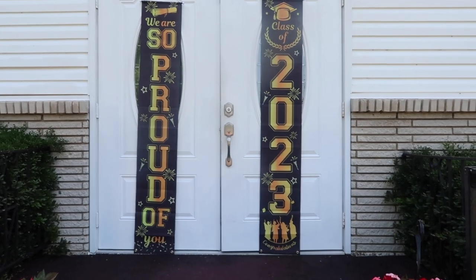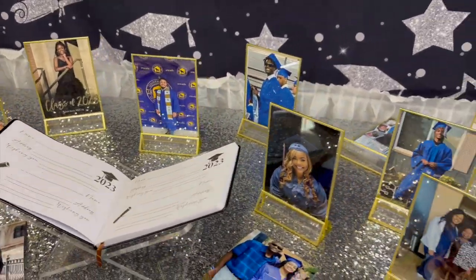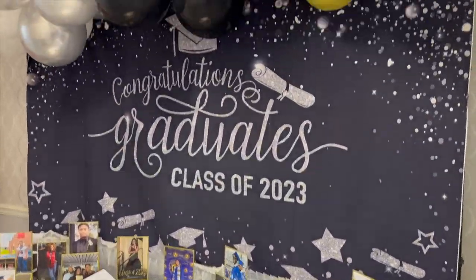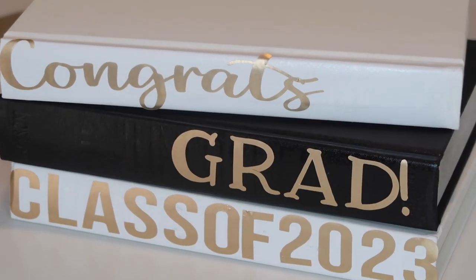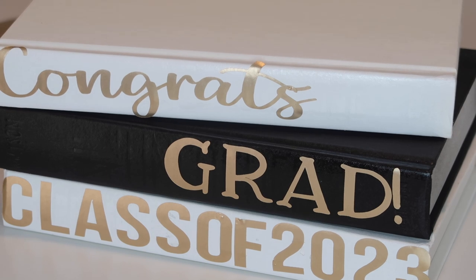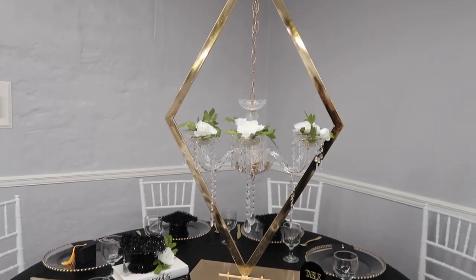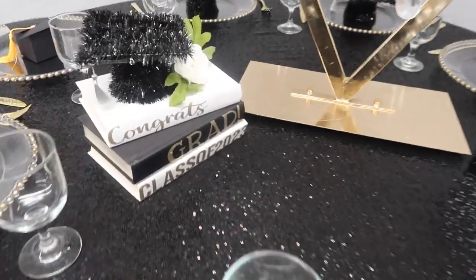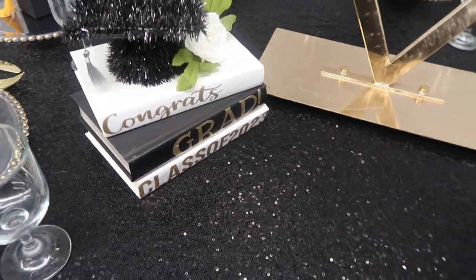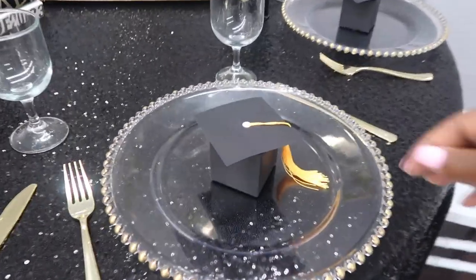Thank you guys so much for watching. I hope you enjoyed this DIY graduation centerpiece and find a creative way to put your own spin on it. I'll link everything in the description box below, including the Amazon lives showcasing all of these products. If you're interested in becoming an event planner or event designer, I do offer training and classes both in person and online at luxacademy.online. We have hands-on classes coming up in July, pretty much every quarter.